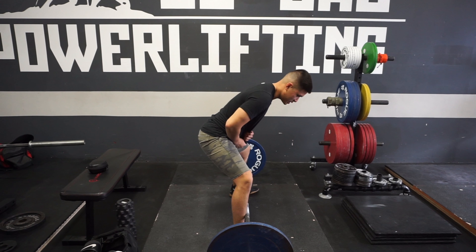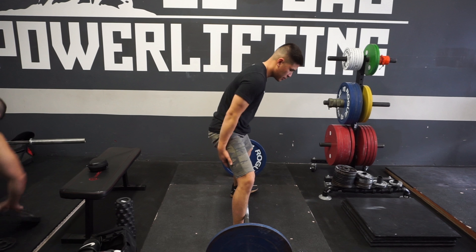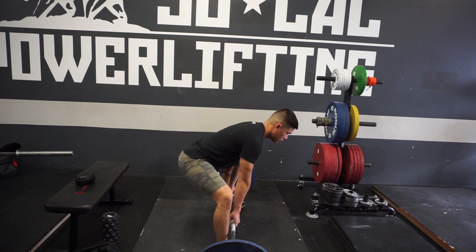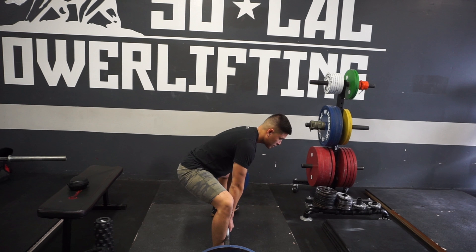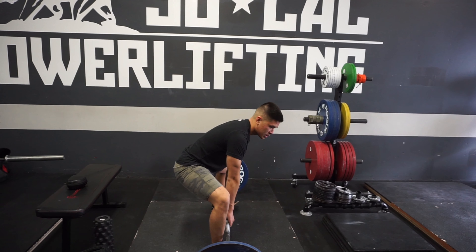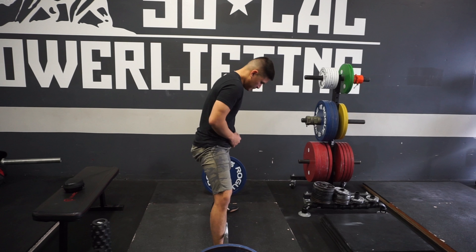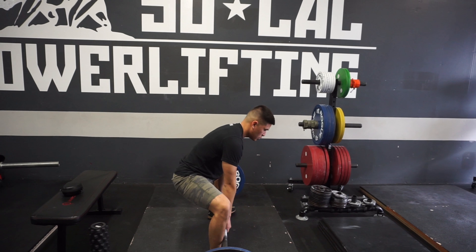You don't want to be sticking your ass out like this. Brace your core, brace your glutes, brace your hamstrings — load this whole chain. Neutral pelvis. And notice how much closer my hips get to the bar. This makes the torque arm between the center of rotation, which is the hips, and the bar a lot shorter. Smaller torque arm means more torque acting on you, more torque that you have to overcome. So you want that torque arm as short as you can. Neutral pelvis, no anterior pelvic tilt.